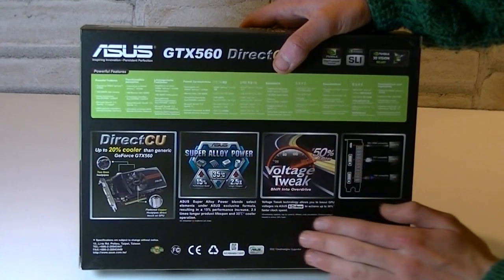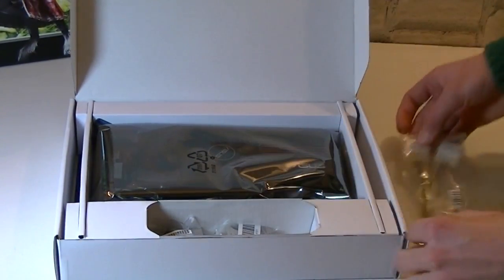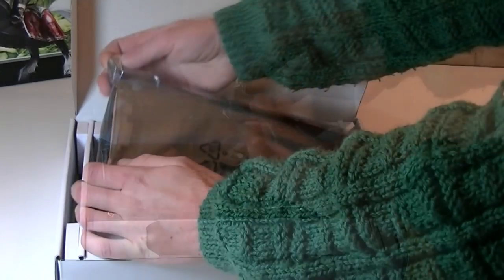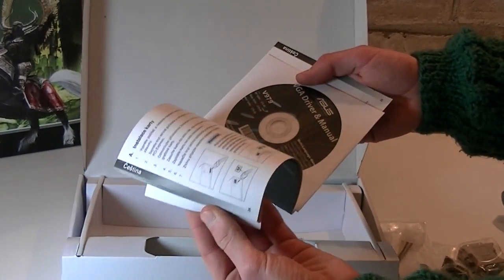You can easily do some voltage tweaks with this card. In the box you get the Molex to 6-pin PCI Express cable, a Mini HDMI to HDMI adapter, a DVI to VGA adapter, and the graphics card itself in an anti-static bag. Underneath you get the ASUS speed setup booklet with the drivers.